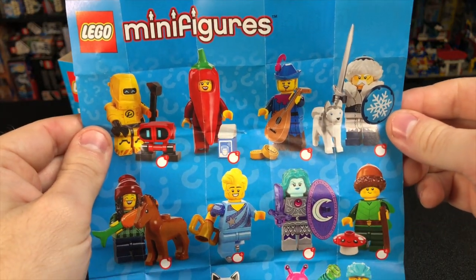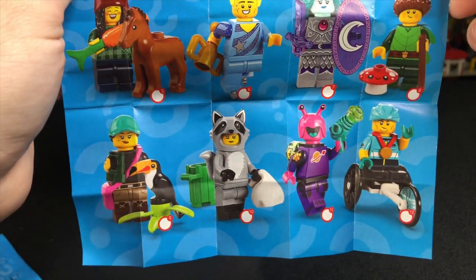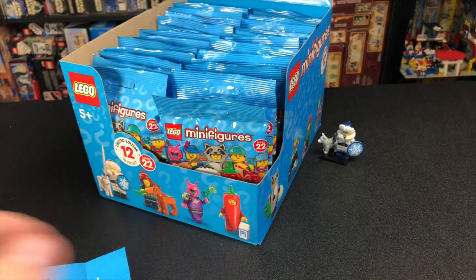As a quick recap, here are all the figures that we could get out of this box. Judging by how many bags there are, we're probably going to get at least two of each, but that's what today's video is about, so let's find out.